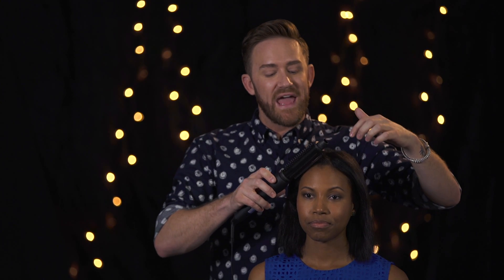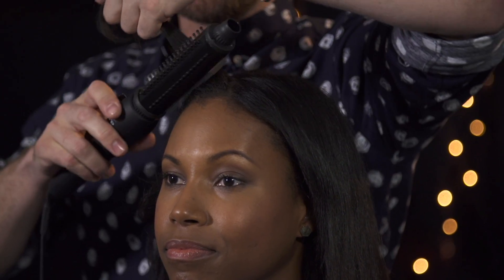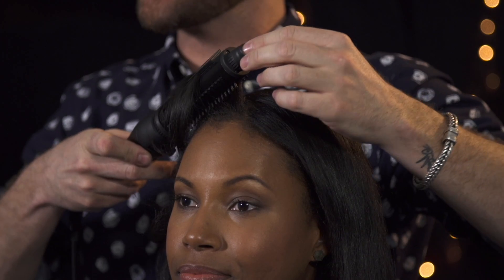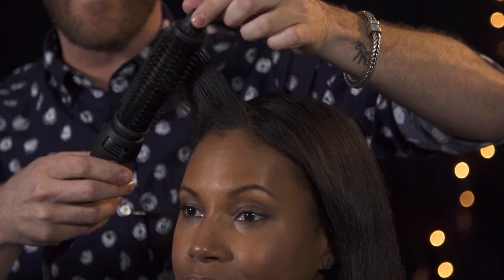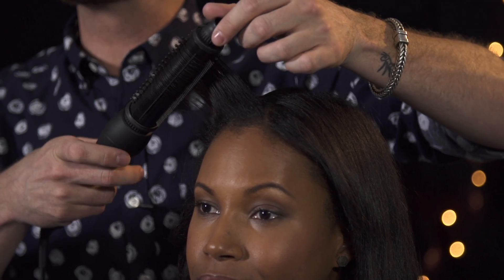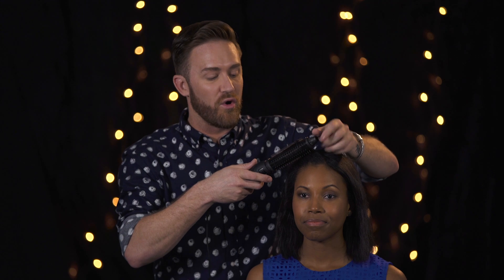If you have highly textured hair, when using Stylusphere, I want to let you in on a little secret. The two rows of fine teeth — I want you to begin placing them right along the root. The reason is it's really going to give you that tension to smooth the root out. After it's smooth, it's just going to glide through Stylusphere effortlessly, allowing you to smooth, shine, polish, and maintain that body you're looking for.